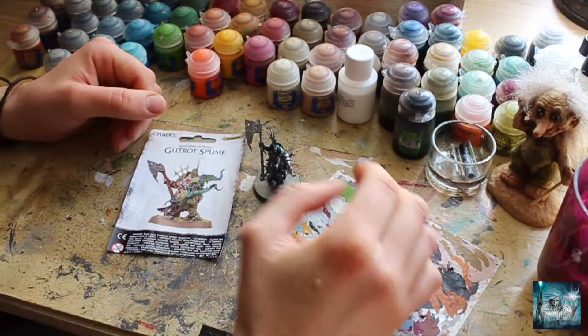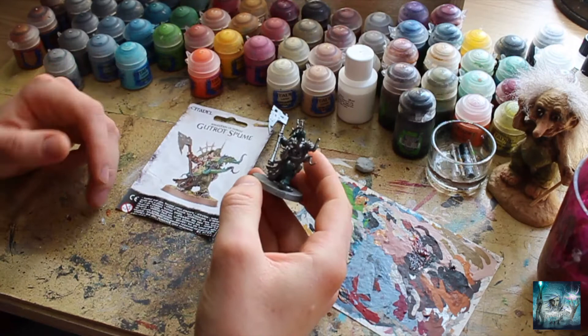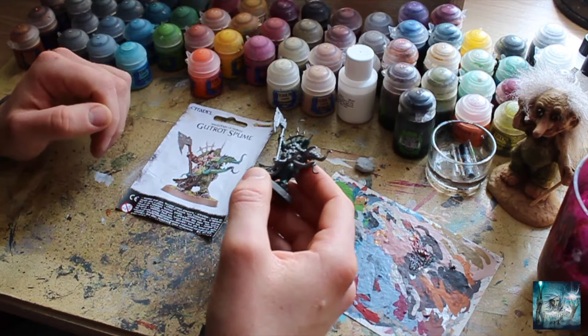We've got a model here - this is Gut Rot Spume, an Age of Sigmar model strictly, but there's such great variety on this model with all these lovely different parts. It really gives me an opportunity to show you all the different aspects of my colour scheme in one model. If you follow all the videos till the end you'll see a completely finished model, or if you just want to hone in on one or two, that's perfectly fine as well.